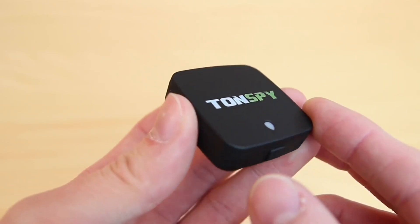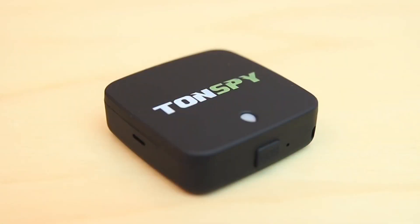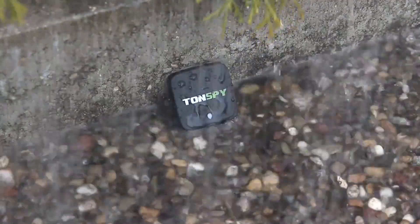The housing of the Tonspy mini GPS is made of a special hard plastic that protects it from shocks and scratches and also makes it waterproof.